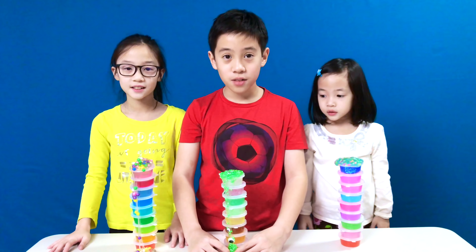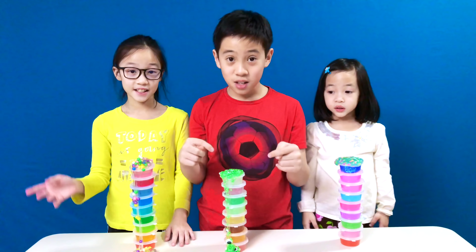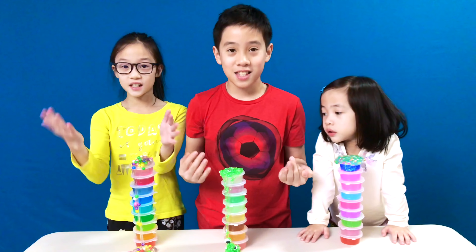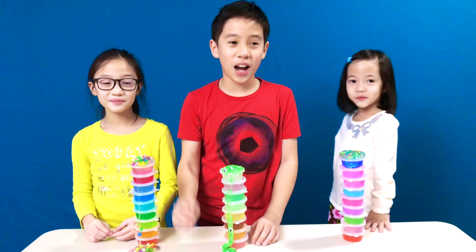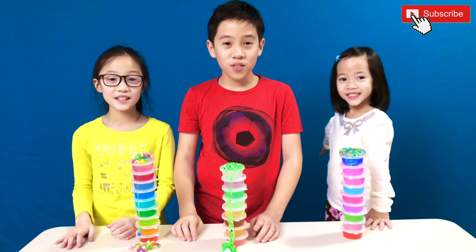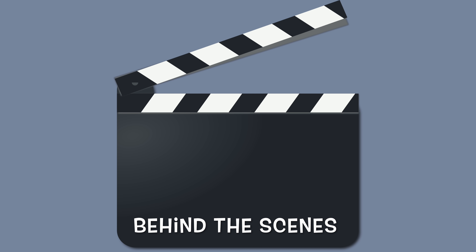If you guys like this video, we also made a video continuing this one on decorating all these slimes. Make sure you check that video out. Make sure you guys like and subscribe to keep up with our channel. Thanks for watching. Bye! This kit was absolutely amazing. It literally is.